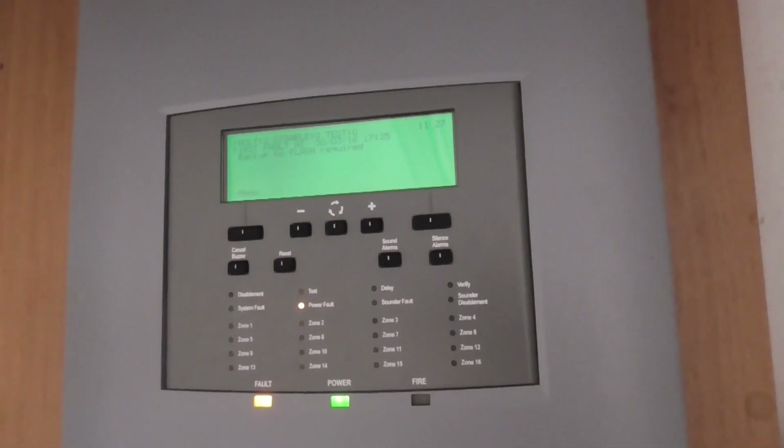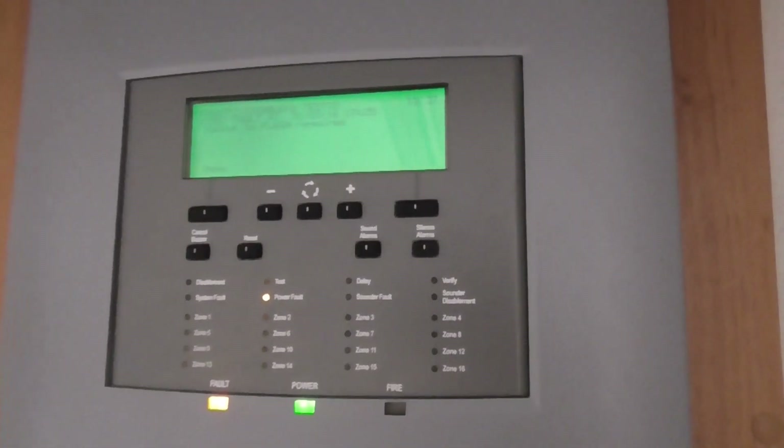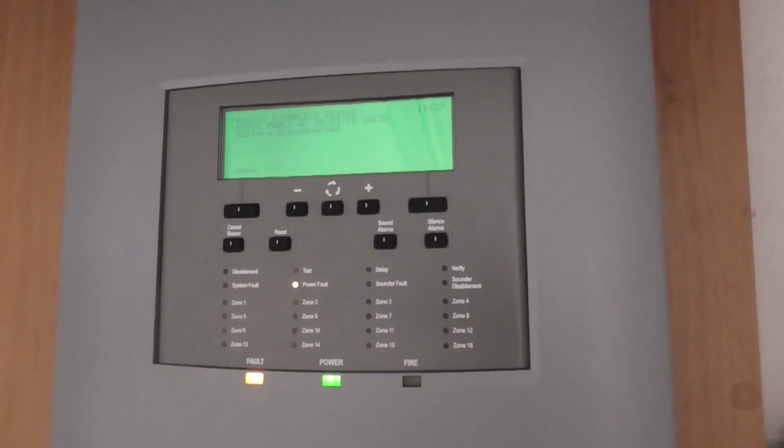I'm going to show you the devices, then show you a little bit of the panel, and then we'll probably test a device.